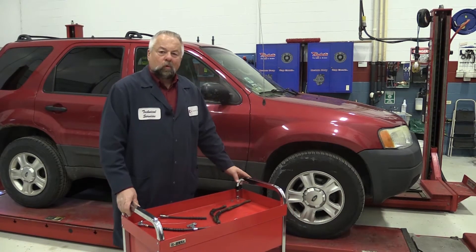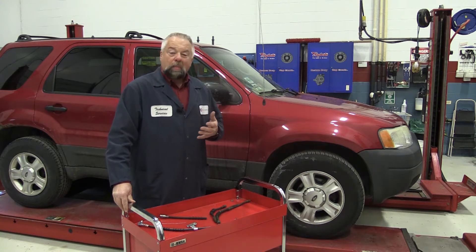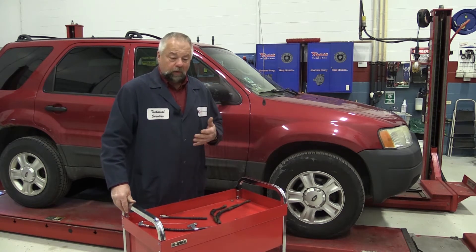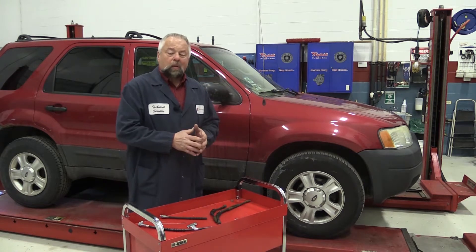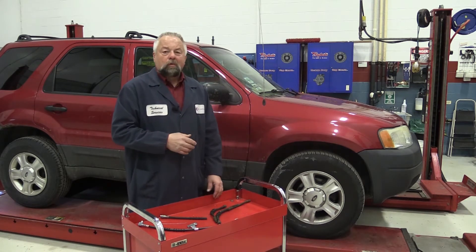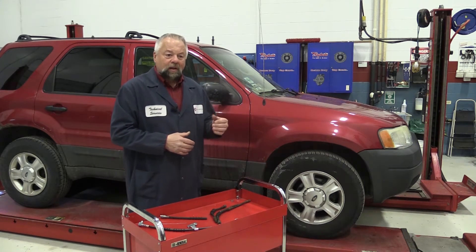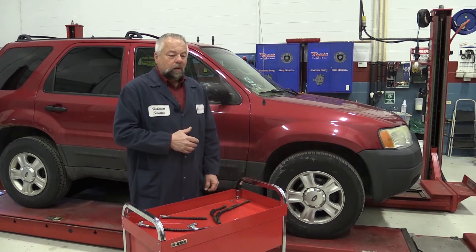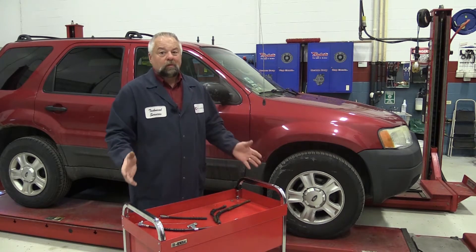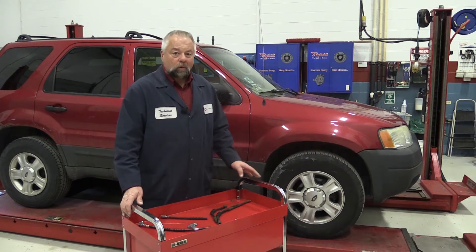This Ford SUV had a brake pull issue and premature brake pad wearing. The owner put new calipers on, thought he had it fixed, drove the car for a couple days, and noticed the left front caliper was getting hot. The pull came back after a while. So the calipers didn't fix the problem — what did fix it was new brake hoses.